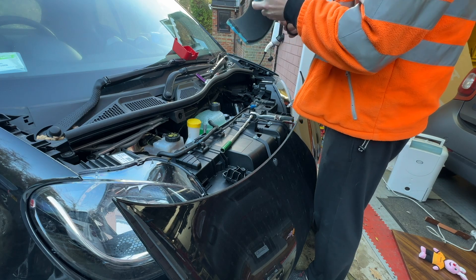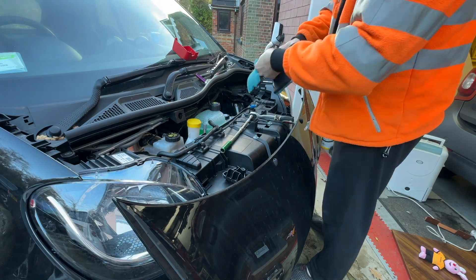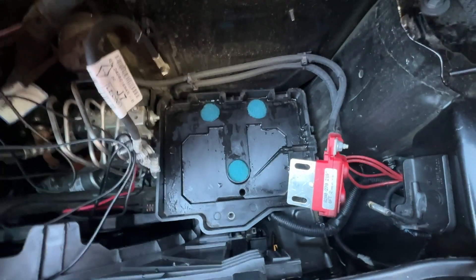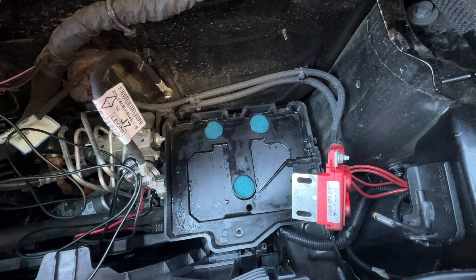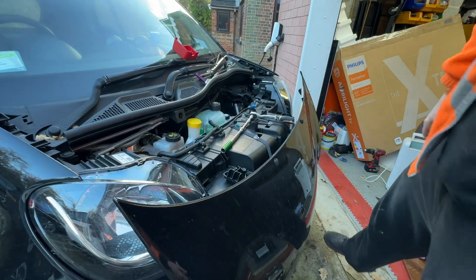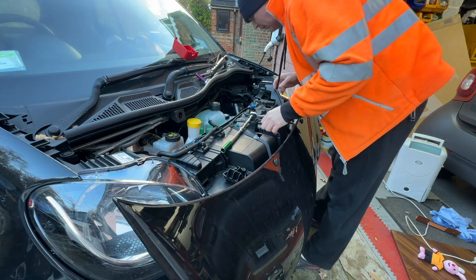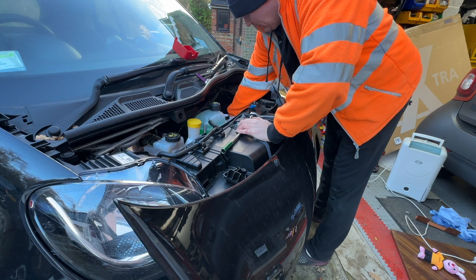Yeah, I found a bit of foam from an old filter. I'm just going to cut some little foam plugs. There you go — create some little foamy things that'll stop them getting blocked up with bits of leaves and debris, and it'll allow the water to seep out at the bottom. Just give the battery tray a little wipe down, make sure it's all clean. Yeah, it's all plastic — the tray's not going to rust.